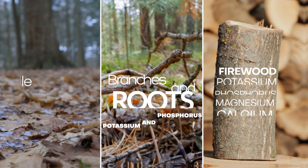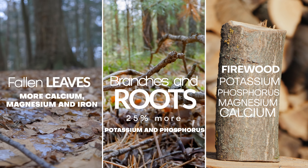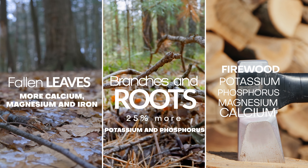Let's look at the ways of obtaining ash. There are three ways of obtaining ash, and each way contains different amounts of chemical elements.